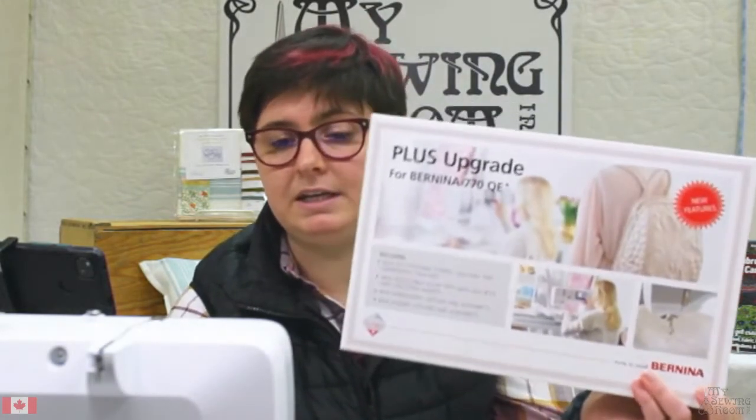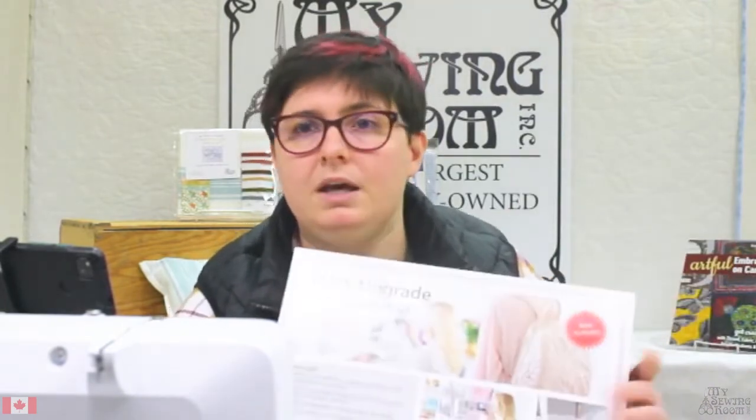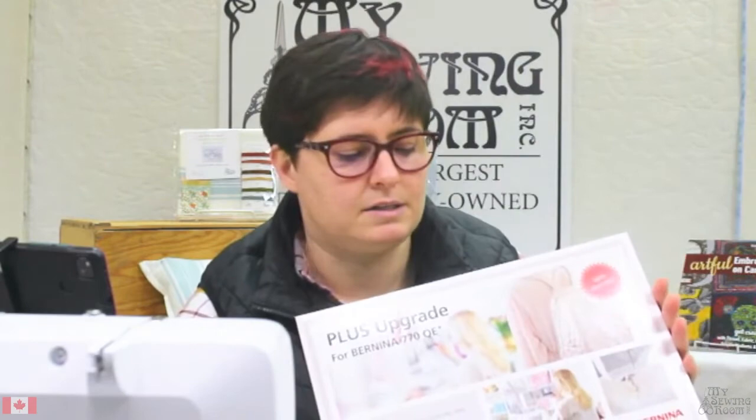If you have a 770 embroidery, sewing, or quilting machine — whether or not you have an embroidery unit — this upgrade kit came out in the fall. It is not a product that is going to be around endlessly; they aren't going to make it forever. So if you're thinking you want to upgrade, don't push it back. We do have a fair number of upgrades here, still readily available, but they're not an item that's going to be mass produced indefinitely in Bernina land.